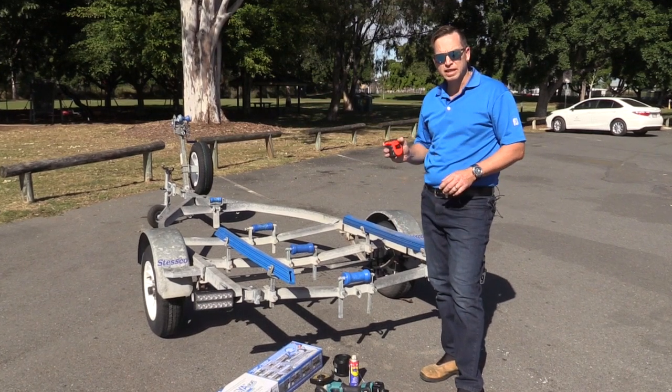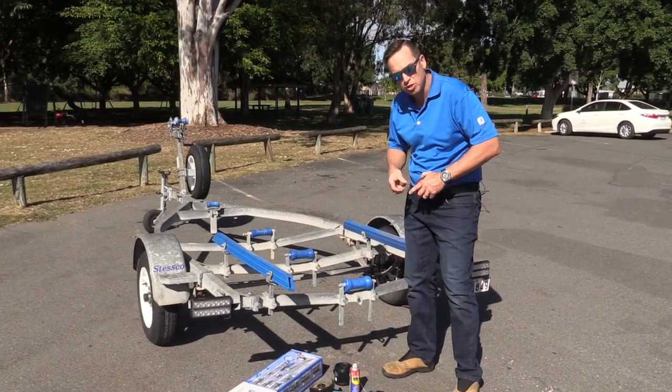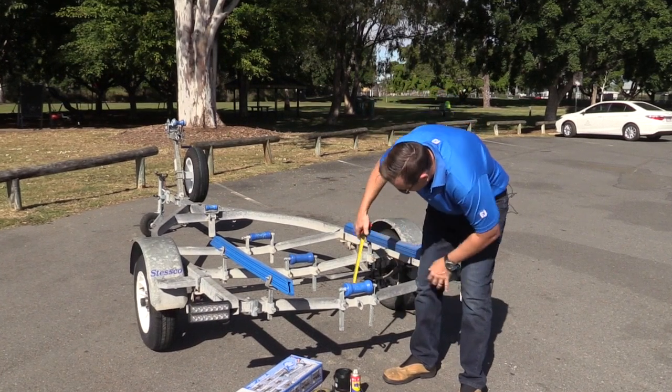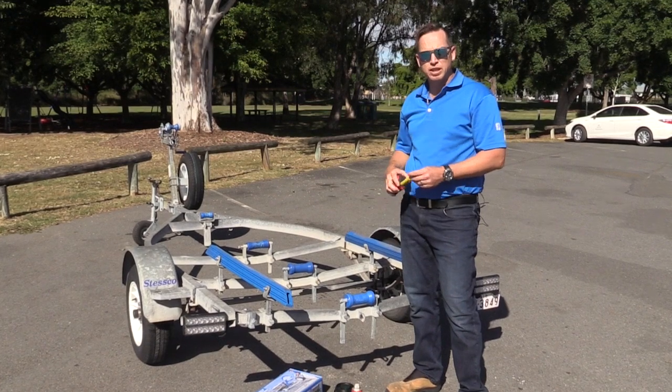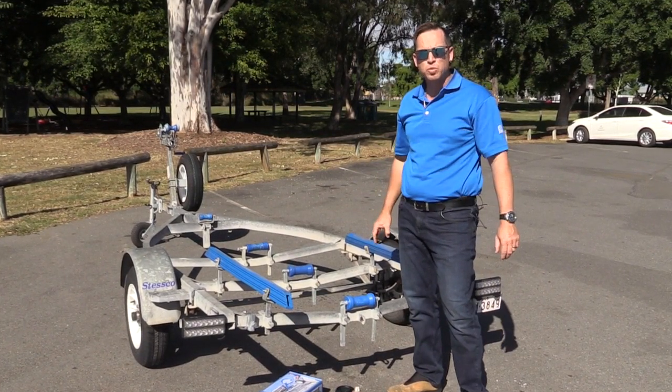Now we've got the boat off the trailer and we're ready to go. First, I'd recommend taking your tape measure and measuring from your cross member to the top of your roller — this time we're about 80mm. This will help with setting up your LagerBoat in the same position when we put it on.